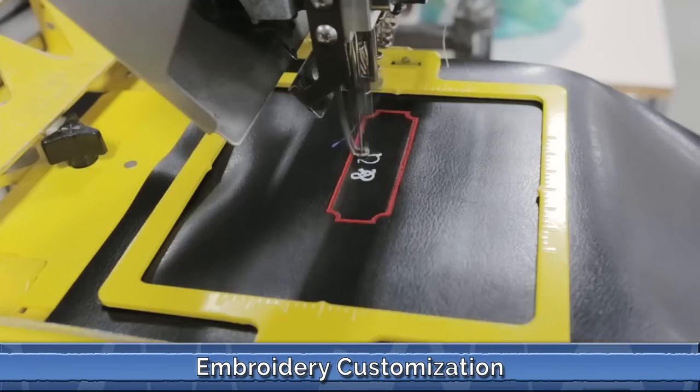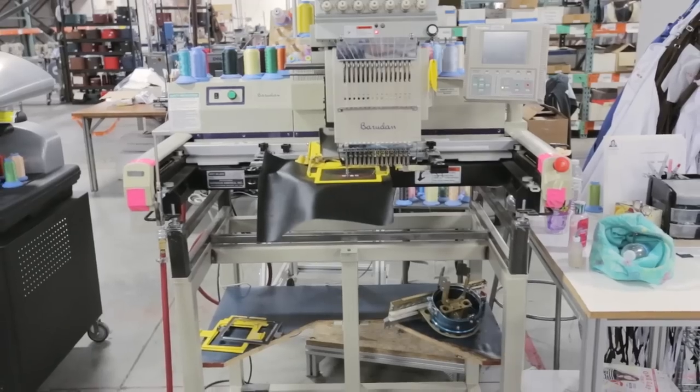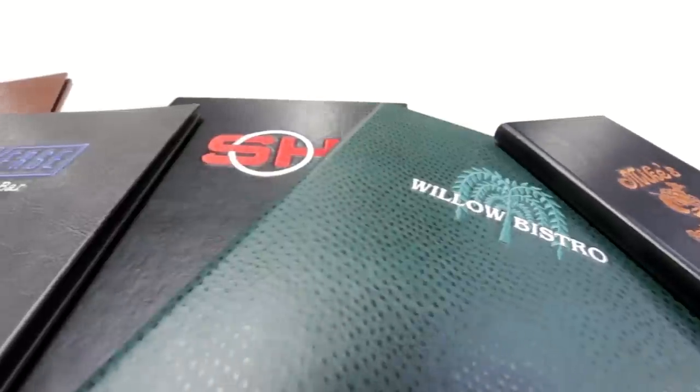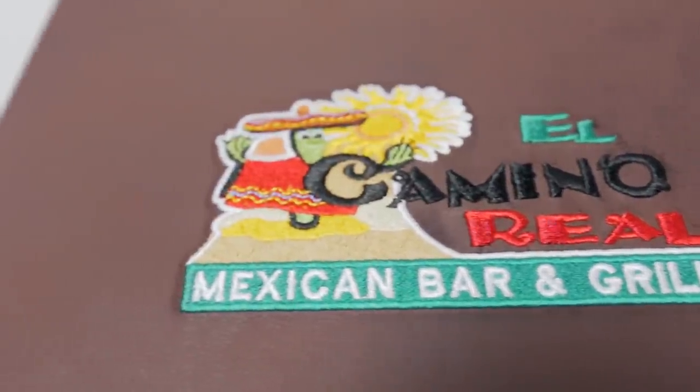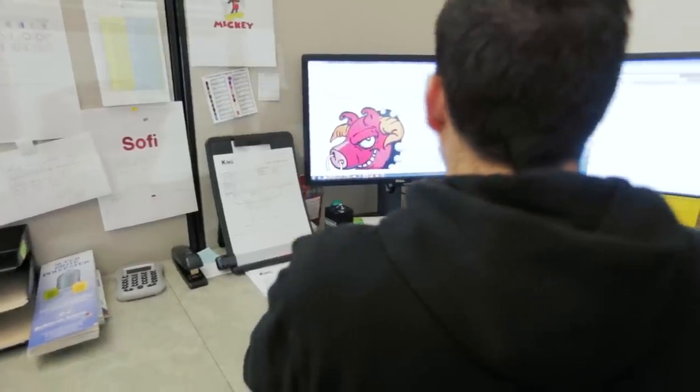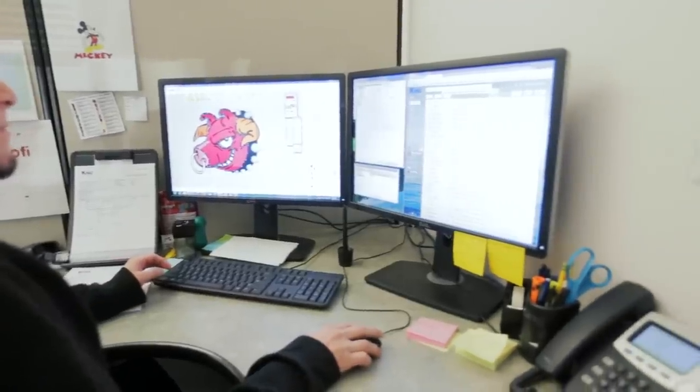If your logo has an abundance of color and texture that you want to bring out, then perhaps K&G's embroidery option is best for you. We have over 100 embroidery thread colors to choose from, and our expert digitizers can really bring out the texture and dimension in your logo.